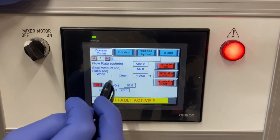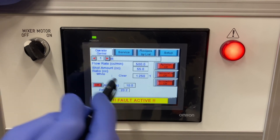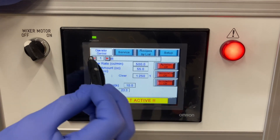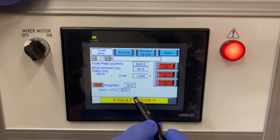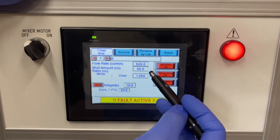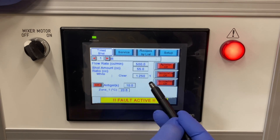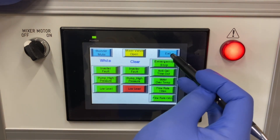Going back to the screen, we have it in operator control where right now the material will dispense for as long as the trigger is held in. Or if we go to timed shot, that's where it will dispense 55 cc's at a flow rate of 500 cc's a minute, again with the mix ratio of 1.25 to 1, and mixer valve open.